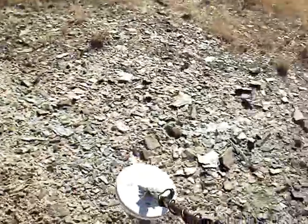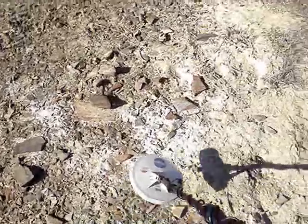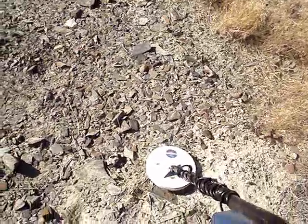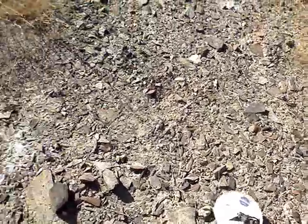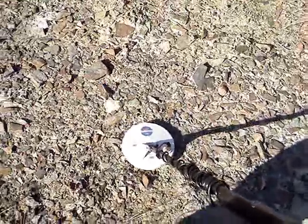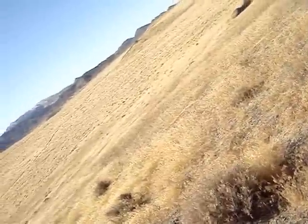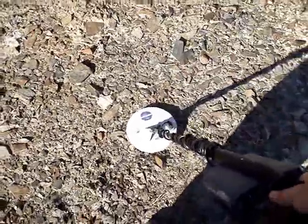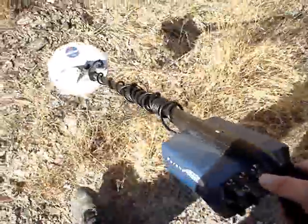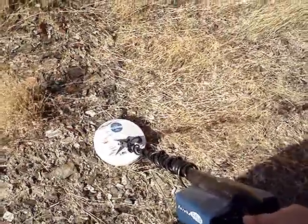Make sure that if you have this detector, you draw that distinction. And remember that it is going to be a better detector than like a Gold Bug 2, because it can go deeper — a lot deeper — on sensitivity mode, and it can get the same small stuff that the Gold Bug 2 can get. The Eureka Gold will get smaller gold than like a GPX model, like a GPX 5000.